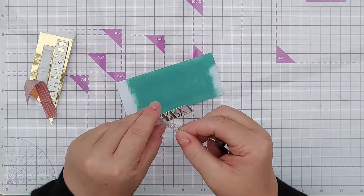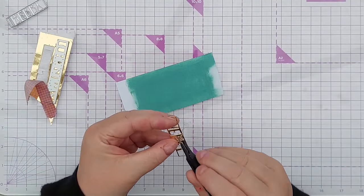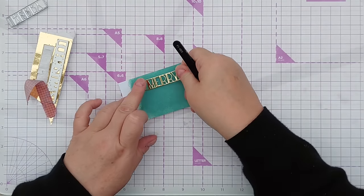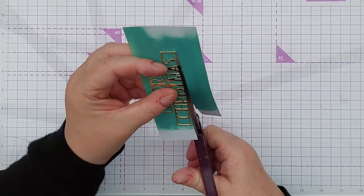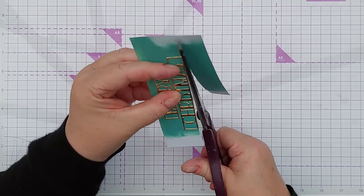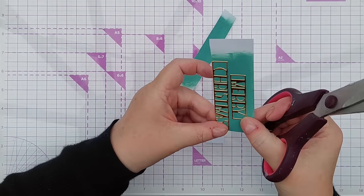Now I've got my die cut sentiment, I can remove it from the die. The release paper has already come off and I can stick that down. Now all I'm going to do is run around the outside with my scissors to trim these out.